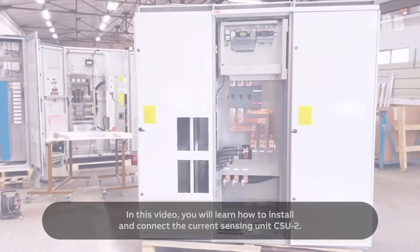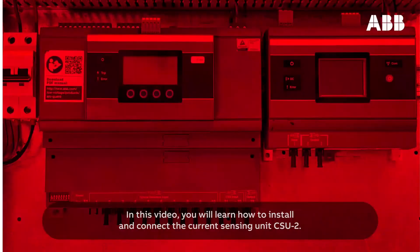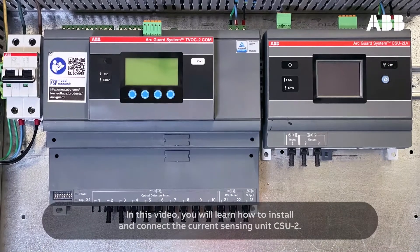In this video, you will learn how to install and connect the current sensing unit, CSU-2.